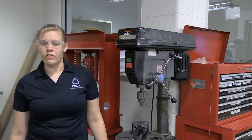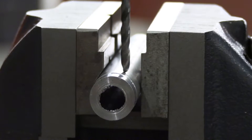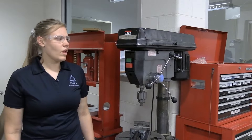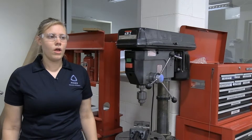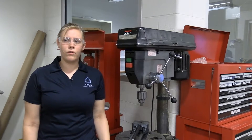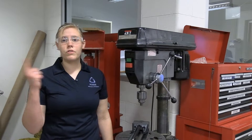Don't forget that high speed steel, or HSS, drill bits do deflect. There are lots of things we can do to make our drilling better. For example, if we spot drill or we center punch, our hole is going to be more concentric. As for speeds and feeds, there's a chart on the wall that we highly recommend you look at, and always ask a TA if you need help. We suggest that you use a very conservative speed and feed.